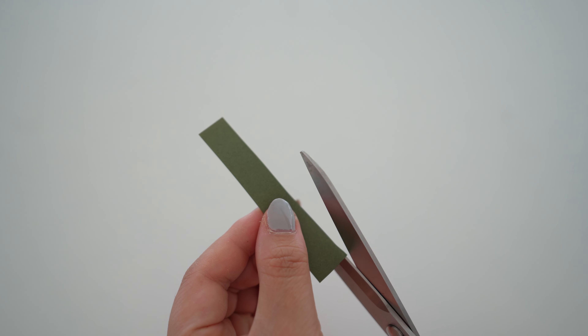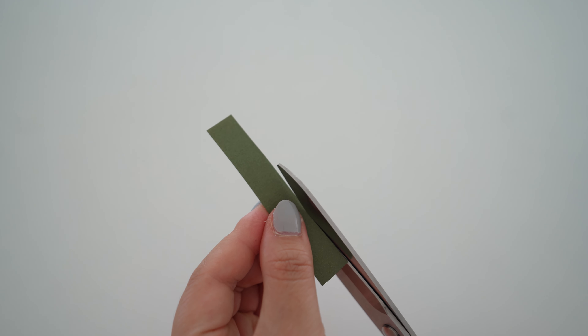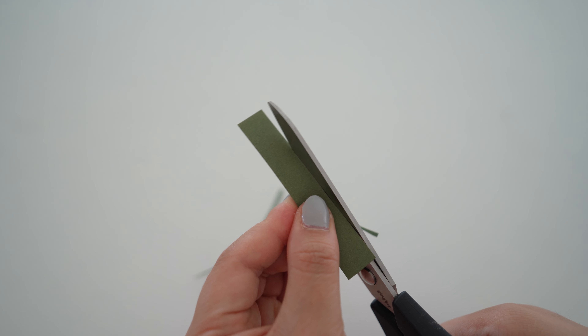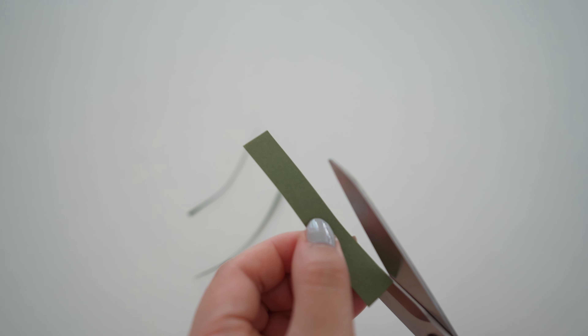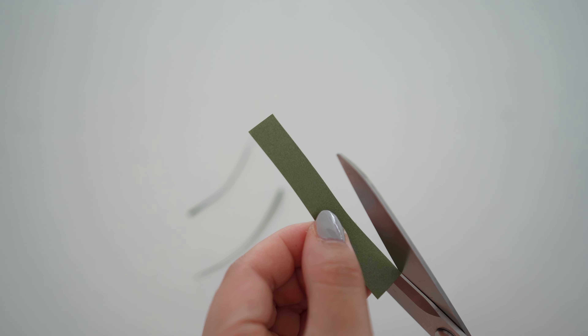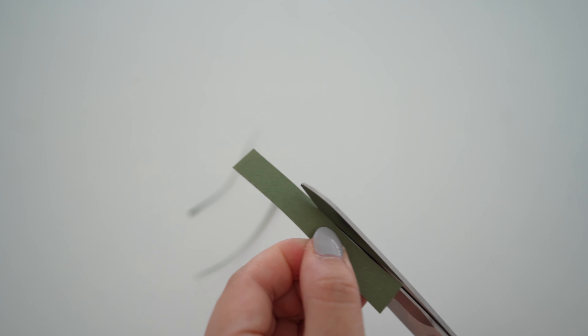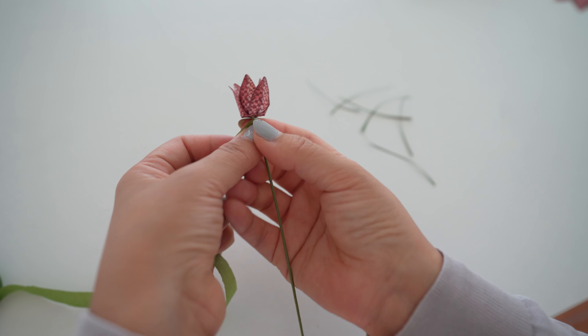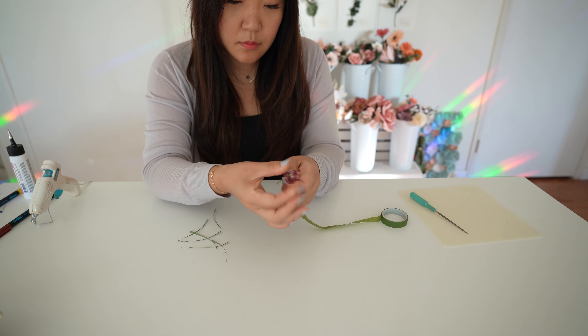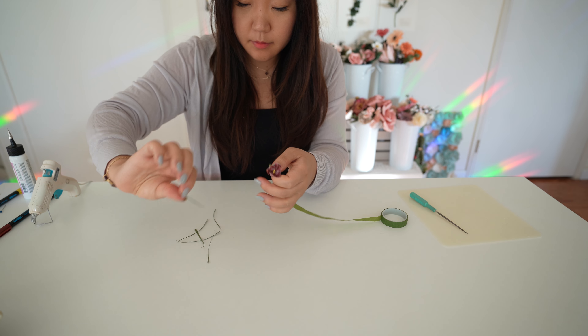Next, I'll be cutting the leaves by hand — there is no template for this. I just take a strip of paper about three to four inches in height and cut very thin, long triangles. I like to add about four to five leaves per stem, but you can do more or less. Then I floral tape the stem, going down and adding leaves about a couple inches apart, and floral tape the rest of the stem.